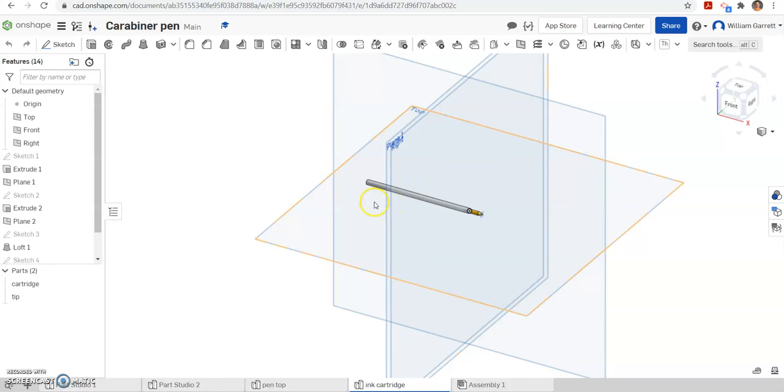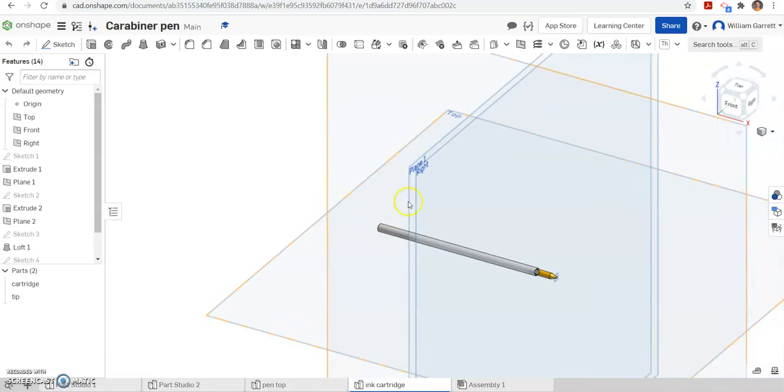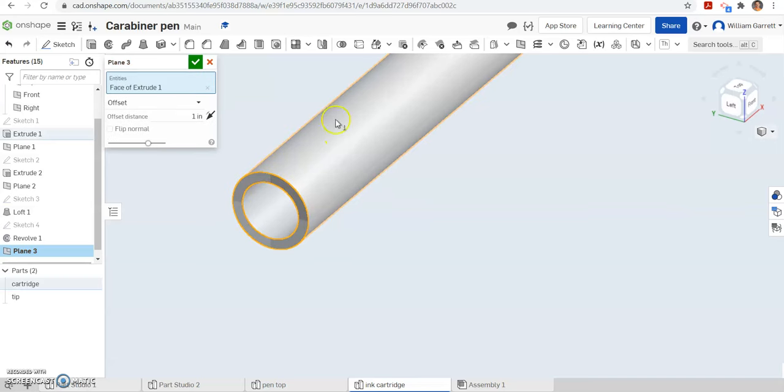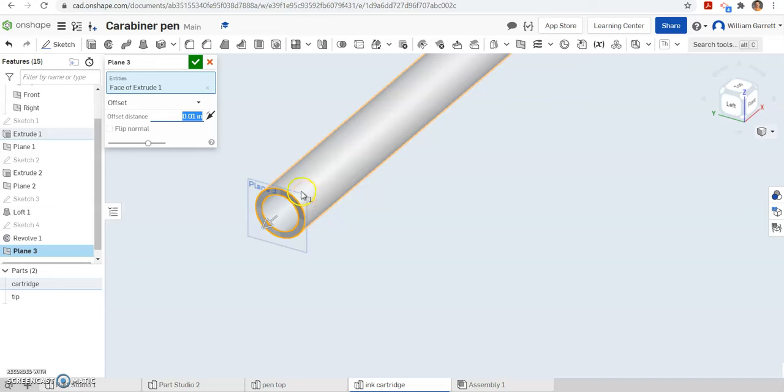In this video we are going to be adding the slider portion to this pen ink cartridge. To do this I am going to start by making a new plane. I am going to turn to the back, click on that back flat face, and we are going to go 0.01 behind it. Right now you can see it is behind it, so it is the right direction. Hit enter and it is going to bring it in a lot closer and place it where we need it.